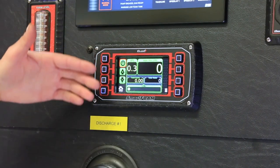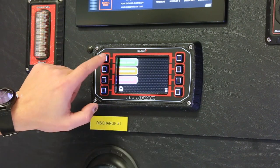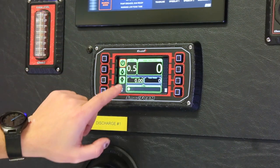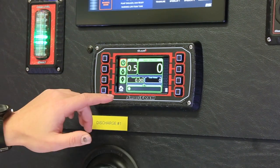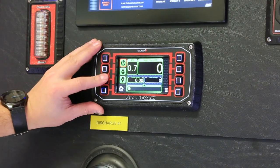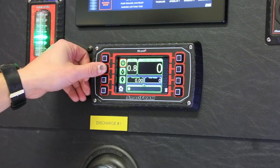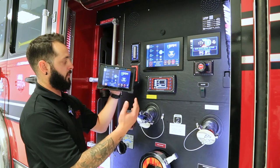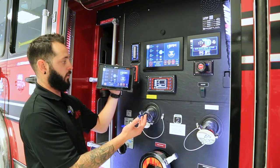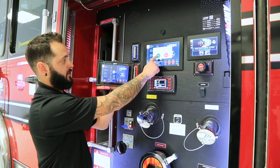You can change the foam percentage once you're in a mode. In initial attack it's already at 0.5% — if we want to change that, we can use the arrow keys. Note this is not a touch screen. You can go up to whatever percentage you like.